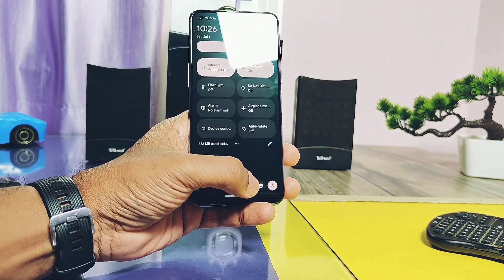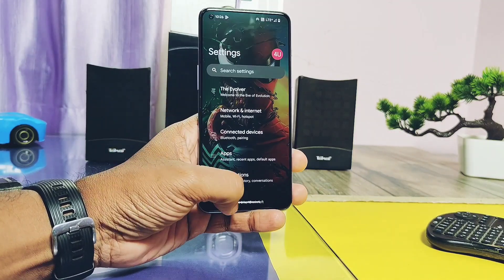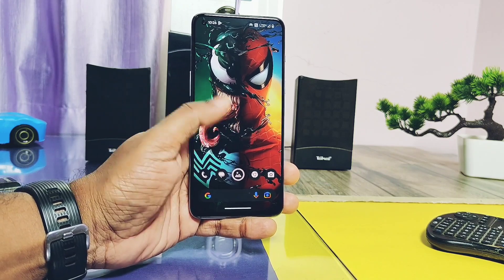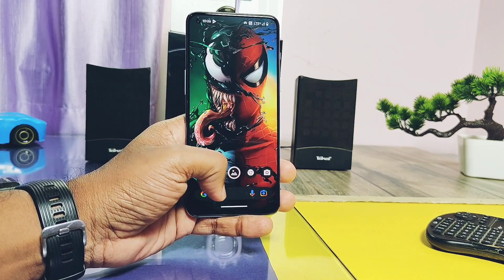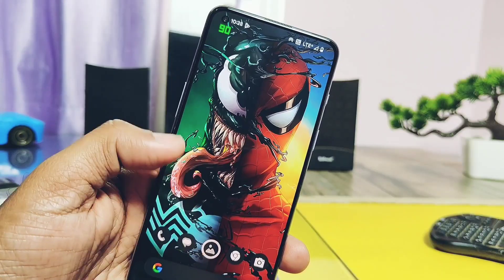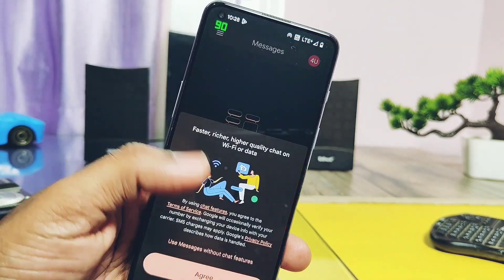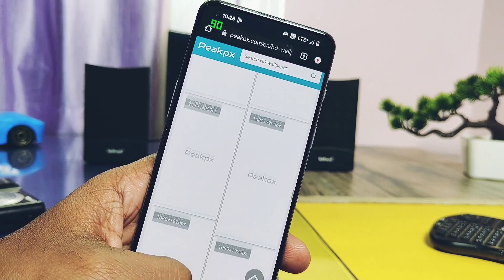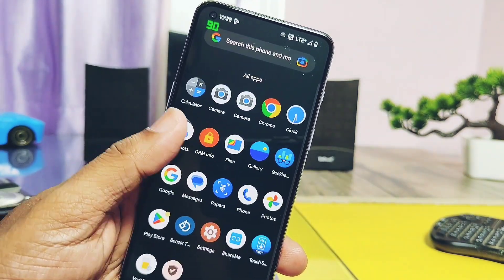First we'll do the performance testing to see if we get any numerical and day-to-day life improvement with this new build. In day-to-day use, the device felt very fluid with no lag, though sometimes a slight delay was found while opening applications. Screen refresh rate is adaptive by default, but you can get the force 90Hz setting under the developer options and the OnePlus Extras option, which will force-enable 90Hz in all applications.